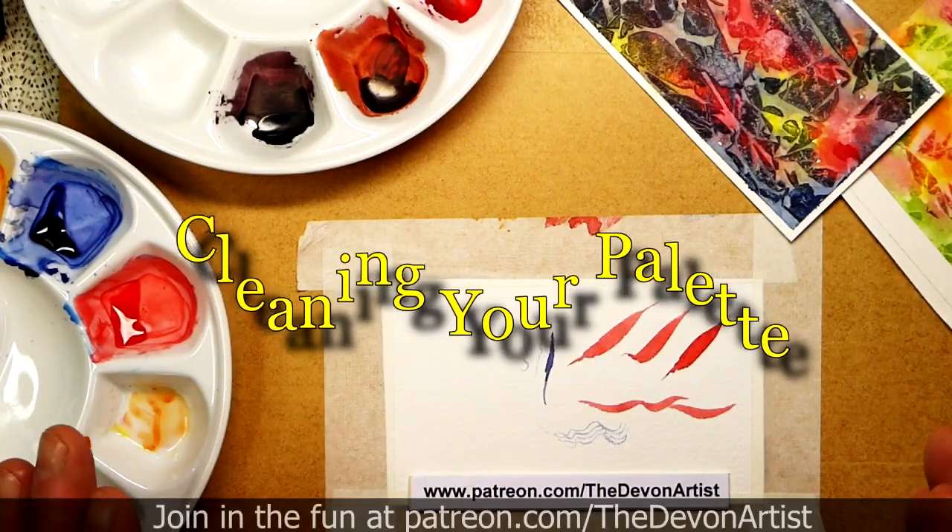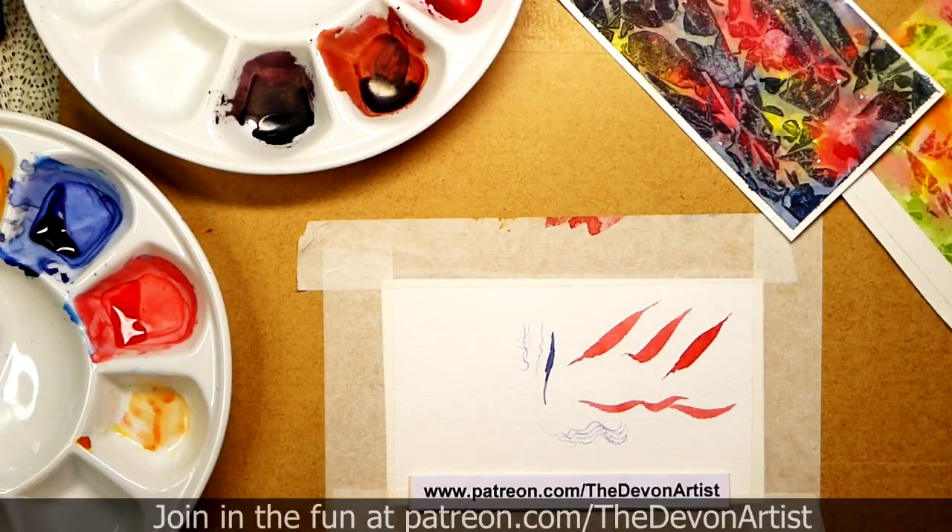One of the questions people ask me about is how to clean your palette. Do you clean it, do you leave it, do you clean it with cold water, hot water — what method do you use to get your palette nice and clean?